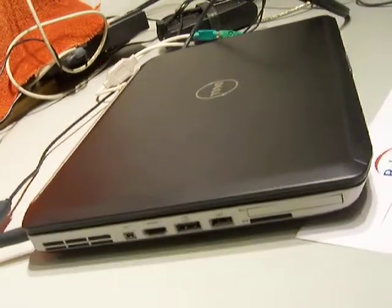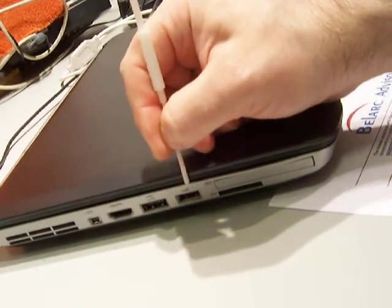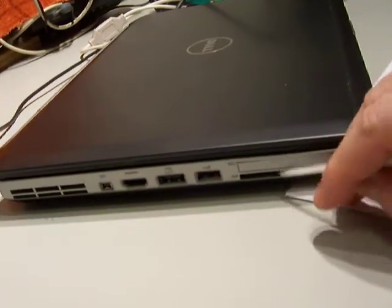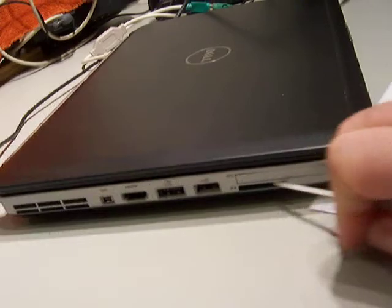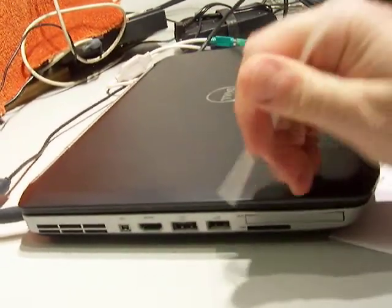We've got ourselves a fan, firewire, HDMI. That's E-SATA. That's USB. And the SD card actually is broken — I just want to be honest, it's broken. And this is an EC port.